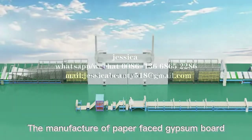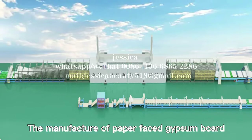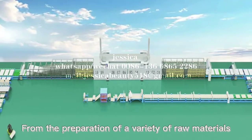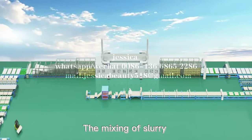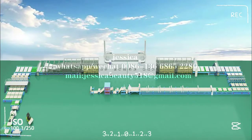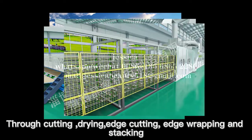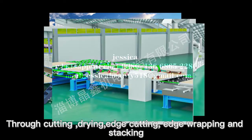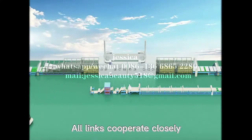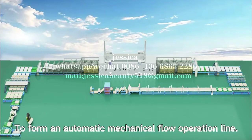The manufacture of paper face gypsum board: from the preparation of a variety of raw materials, the mixing of slurry, the combination and molding of slurry and face paper, solid friction into whiteboard, and then through cutting, drying, edge cutting, edge wrapping and stacking — all links cooperate closely to form an automatic mechanical flow operation line.